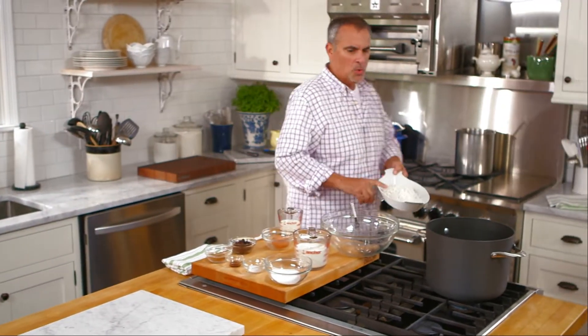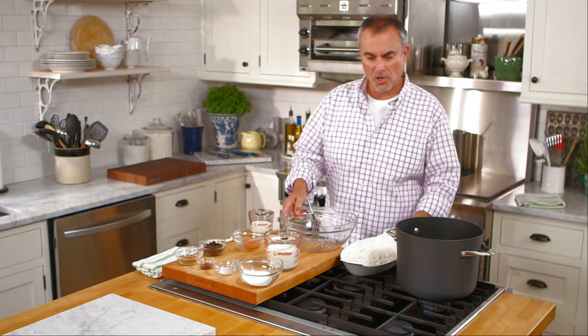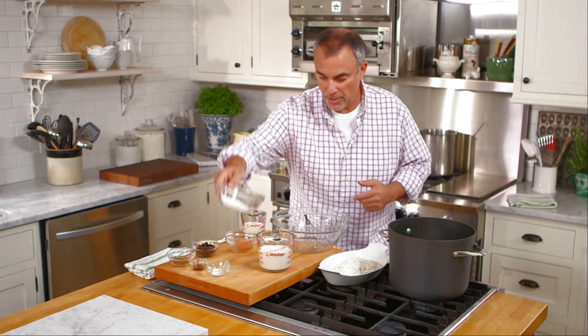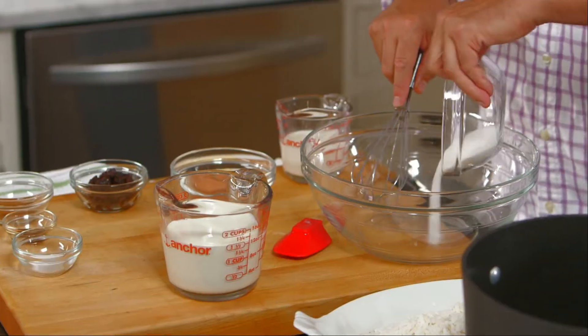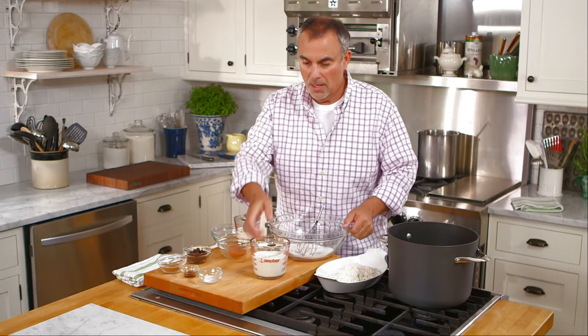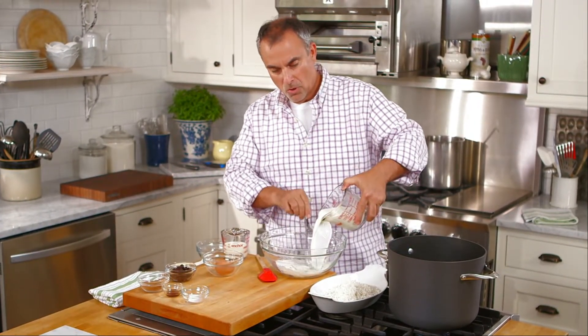I have here three quarters of a cup of rice that's already been pre-blanched, pre-cooked — it's fully tender. And the first thing I want to do is start to make the custard for the pudding. I'll add in a third of a cup of pure cane sugar and a cup and a half of regular milk.